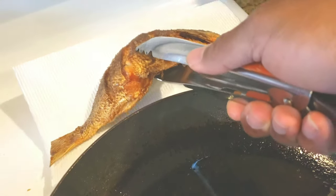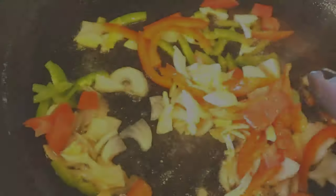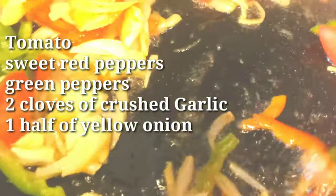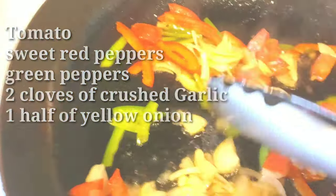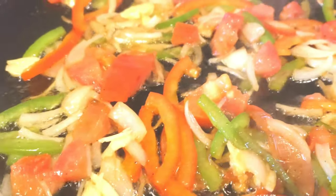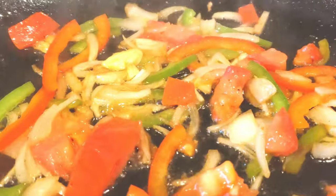At this point, remove your fish from the pot. Drain some of the oil and leave a little bit for your vegetables. On a medium to high flame, you're gonna drop your vegetables — tomatoes, sweet red peppers, green peppers, two cloves of crushed garlic, one half of a yellow onion. You want those flavors to seep into the oil. You want your vegetables to be almost translucent. This is the point when you're ready to start building a base for your stew.